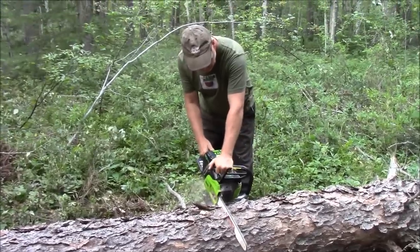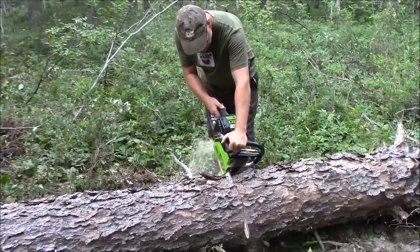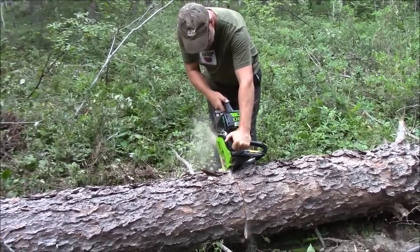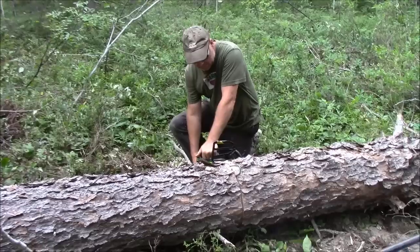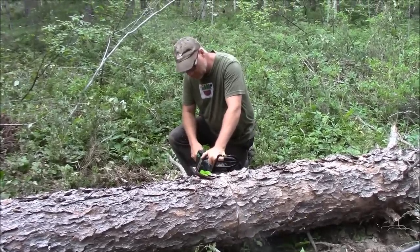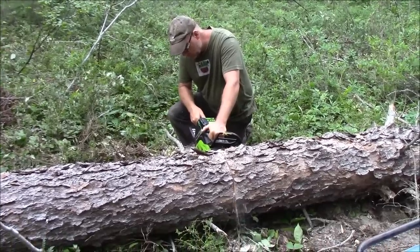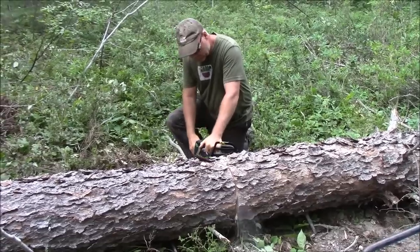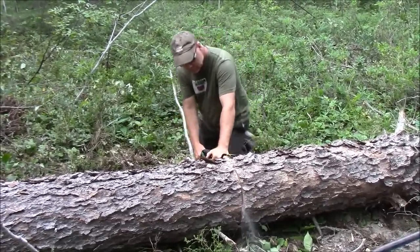But first we are going to cut it. We have to cut it out.